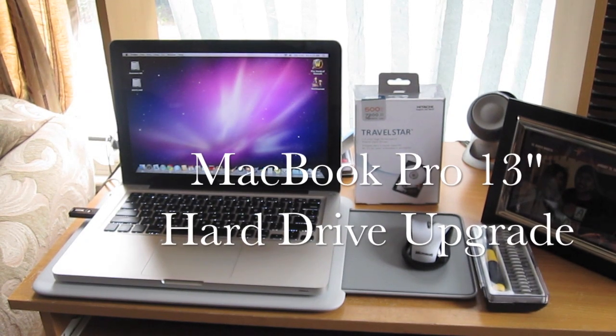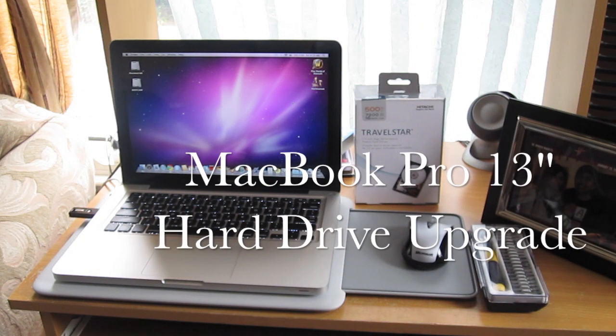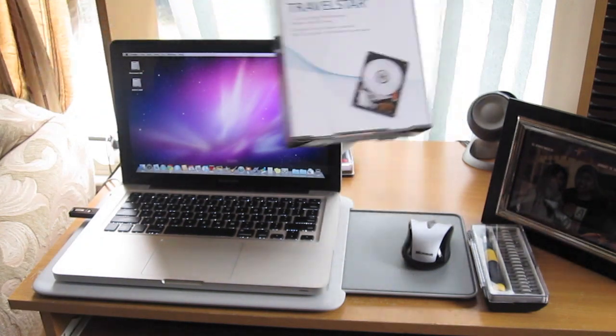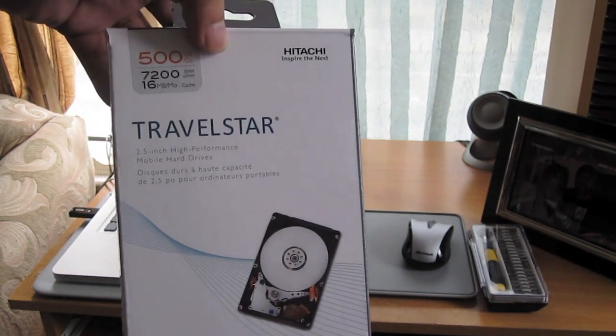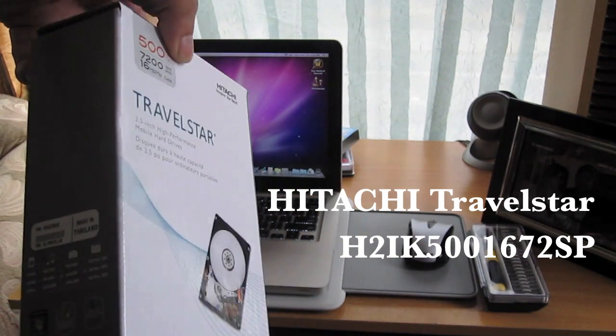Hi everyone, this is Jay and today I'll be upgrading the hard drive on the MacBook Pro 13 inch April 2010 edition. The first thing you'll need is your new hard drive. I'm using a 500 gigabyte 7200 RPM Hitachi Travel Star.